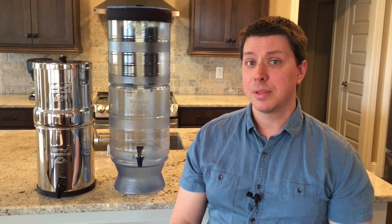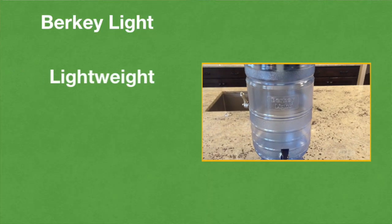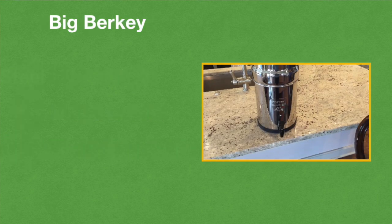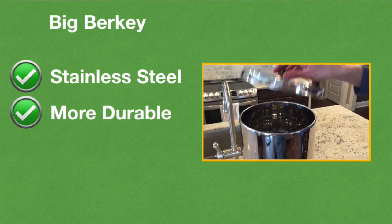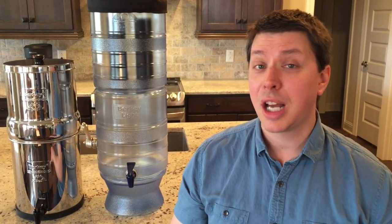If you're looking for a beautiful stainless steel water purification system designed for small to medium sized families or groups, the Big Berkey is what's for you. You've got two perfectly good water purification systems that use the same technology — but which one should you pick? Look into the Berkey Light if you want a powerful but lightweight system, the ability to see water levels at all times, and the most affordable option. Look into the Big Berkey if you want a stainless steel system, something more durable for outdoor use, and something stunning to look at. Which one would you pick and why? Did I leave anything out of this comparison? Write to us down below in the comments section.